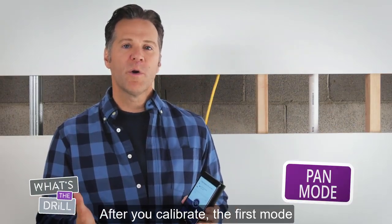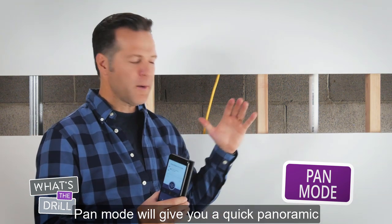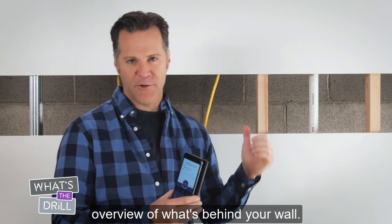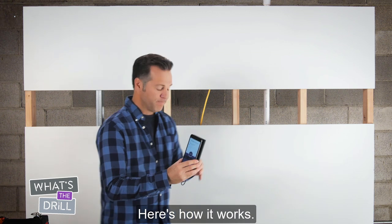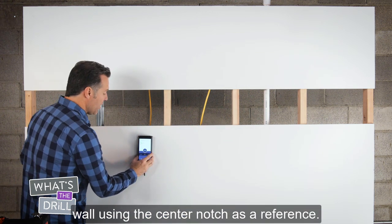After you calibrate, the first mode we recommend using is Pan mode. Pan mode will give you a quick panoramic overview of what's behind your wall. Here's how it works. First, place the Wallabot firmly against the wall using the center notch as a reference.